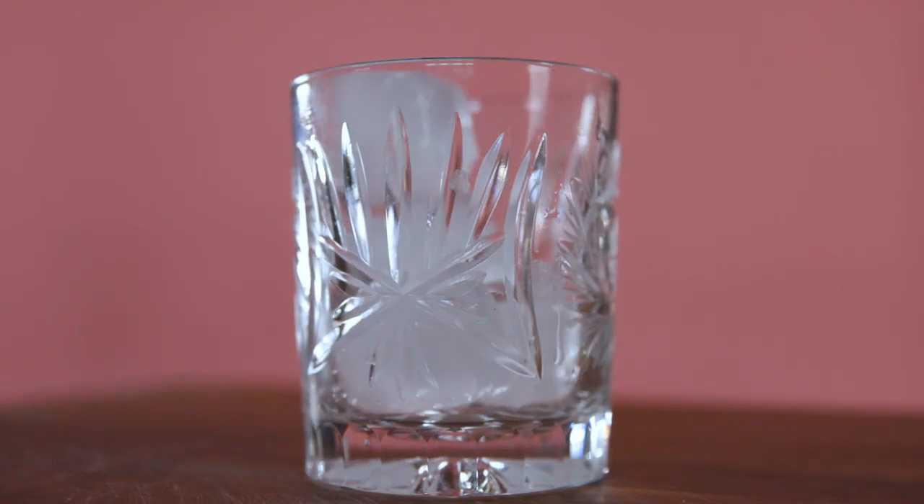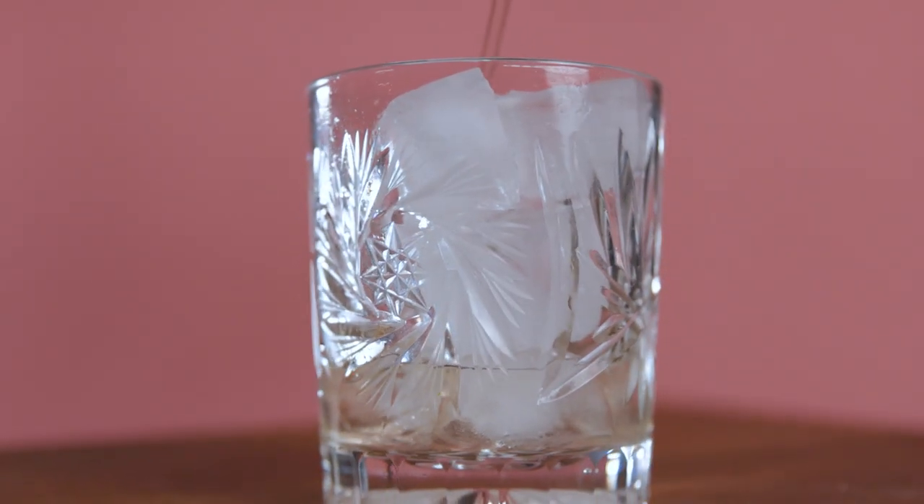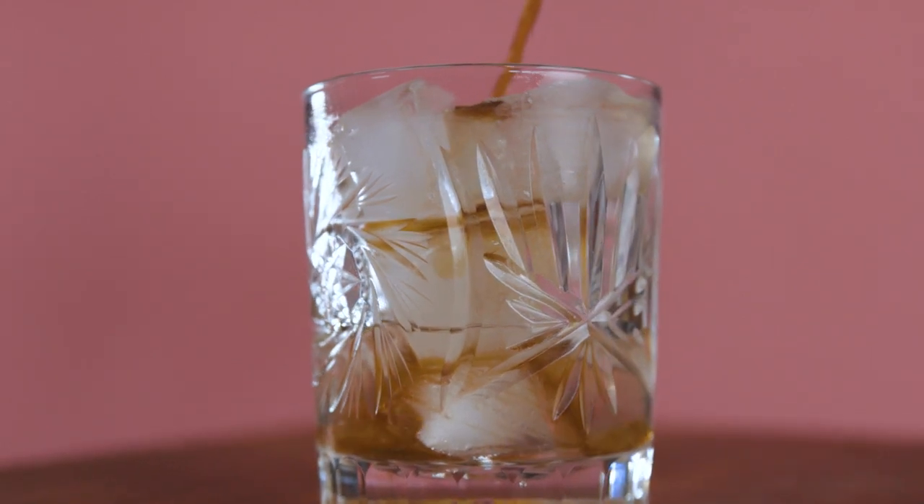We're gonna build this cocktail straight into the glass with one-inch cubes. Let's start by pouring one and a half ounces of mint-infused vodka, a third ounce of Kahlua, and an ounce of cream.